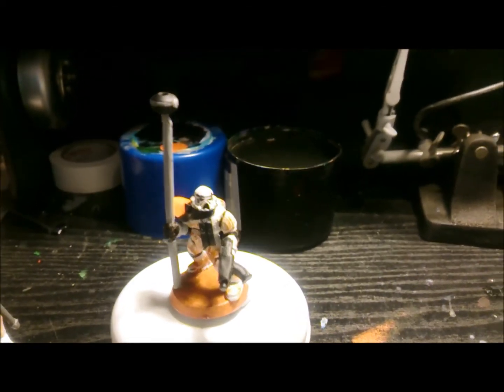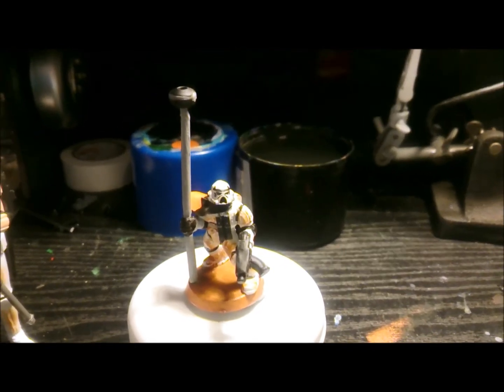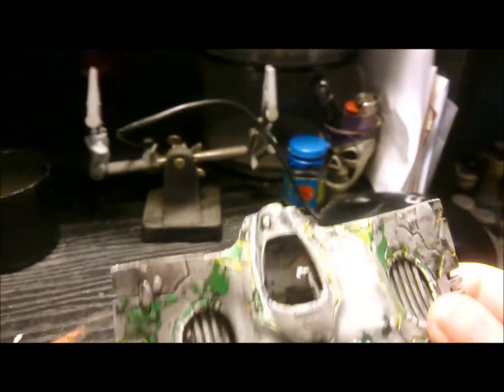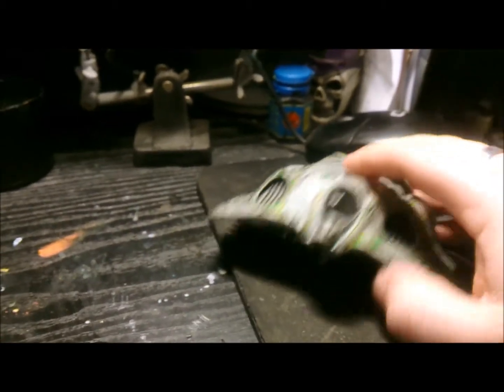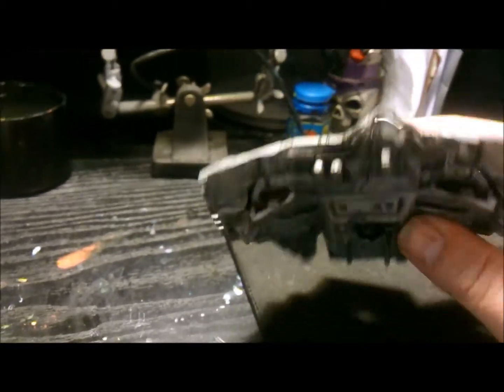I was going to do a snow speeder conversion from a Falcon grav tank, but that's pretty much how it turned out — I completely stuffed it up and now I have a destroyed Falcon, so the rest of it's in the bin, all the back part that I did. So that's rubbish.